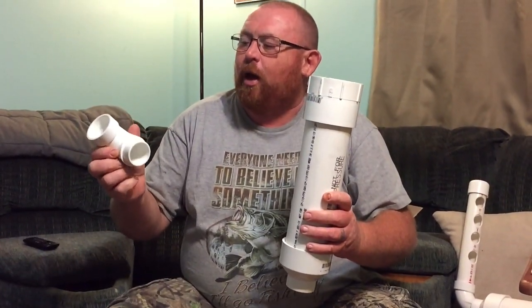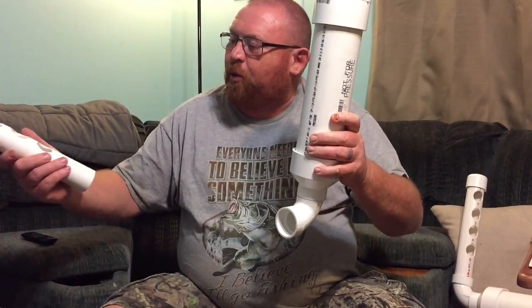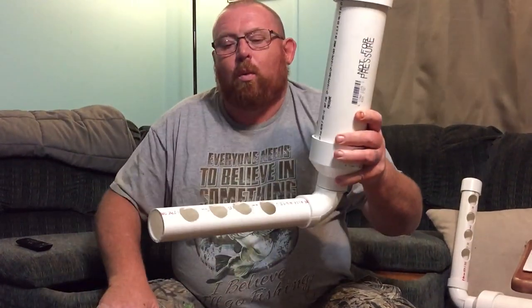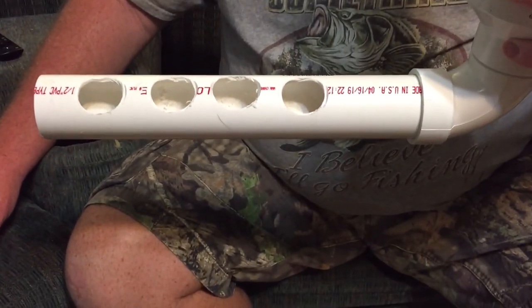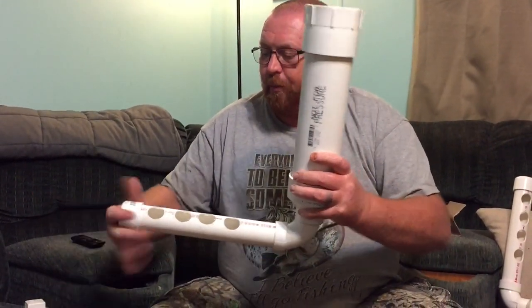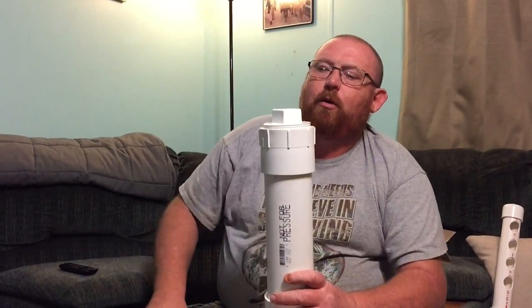Then we have a 1.5-inch 90 street — it has the female part that goes in there. Then we put our 1.5-inch pipe that I drilled holes in, big enough for the quail to fit their heads in. We're going to have to sand this down to make it smooth. We've got our cap here and a threaded cap right there.